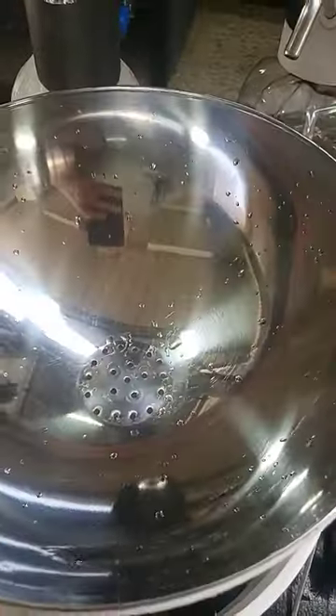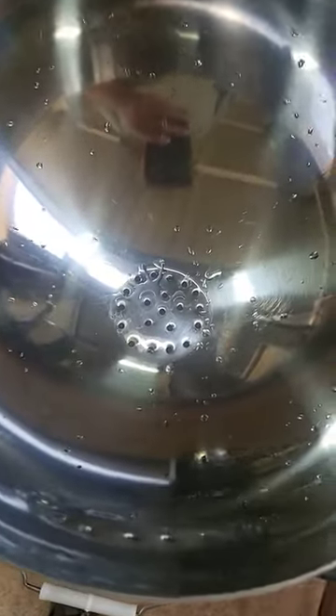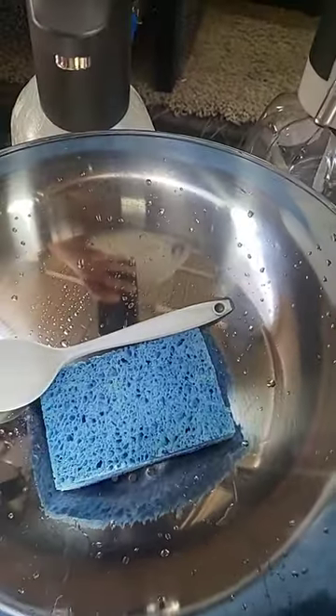So this is the design. This is an Ikea bowl — not my idea, it's somebody else's idea — but the nice part about it is the water can just flow down to the bottom. I'll show you the rest of that in just a second.